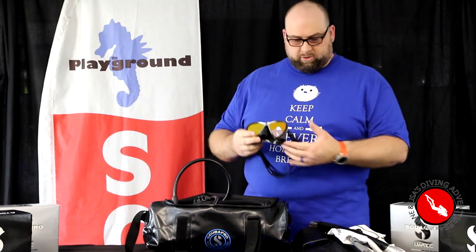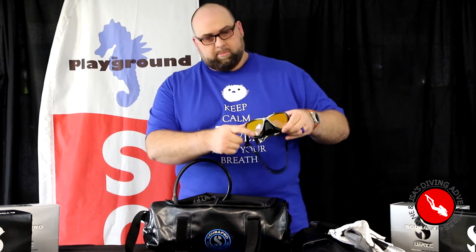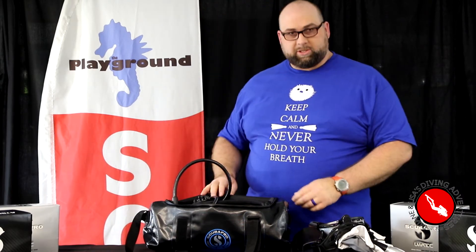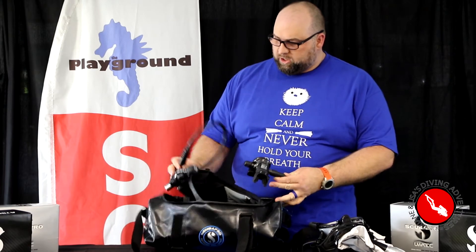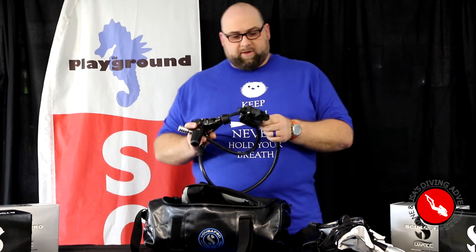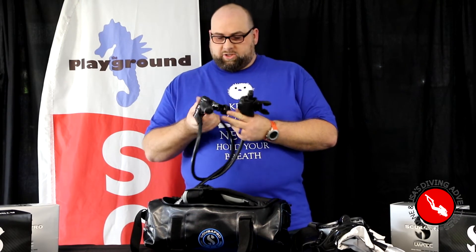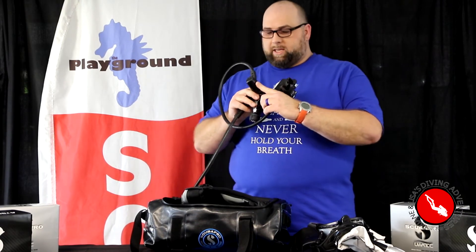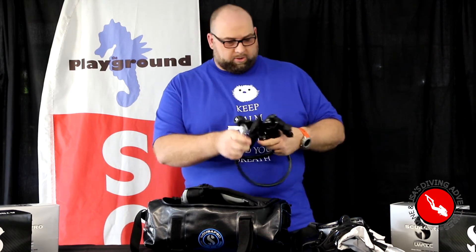Today I've got my ScubaPro Synergy 2 Twin mask. It's got a nice mirrored coating so the fish can check themselves out while I'm taking pictures of them. And of course I've got my regulator — the A700 Carbon Black with the Mark 25 first stage, and my transmitter for my M2 so I get air to my computer wirelessly. The thing works great.